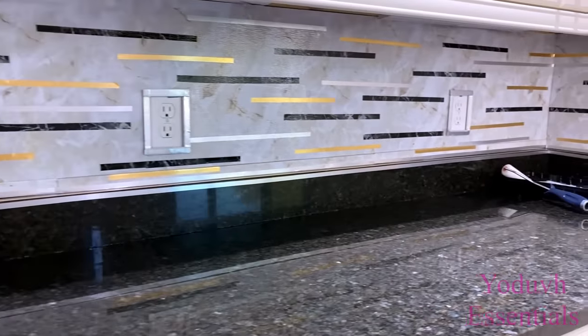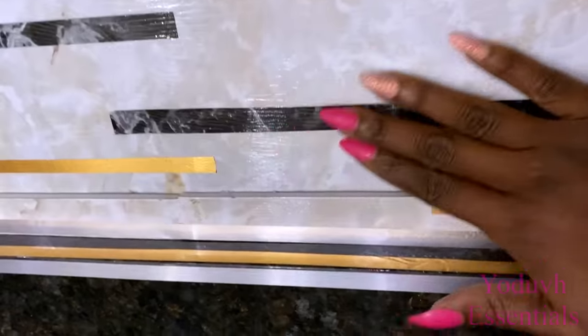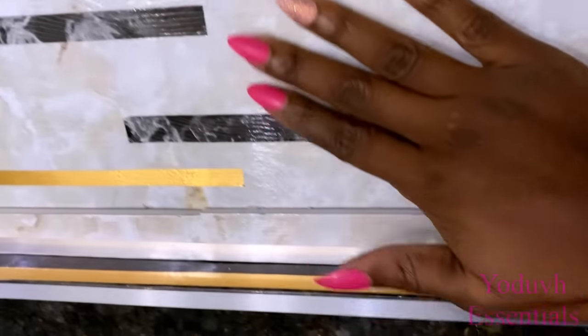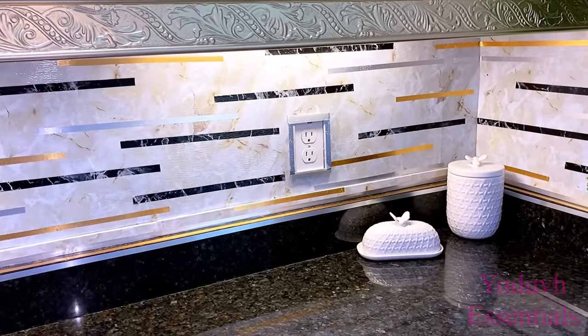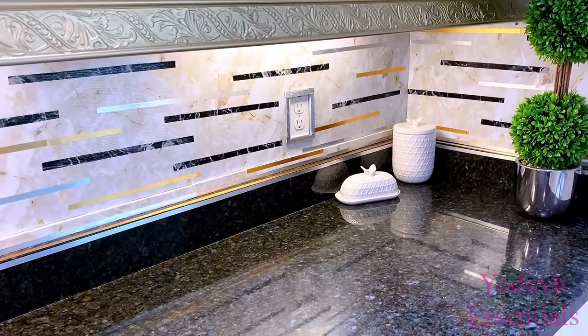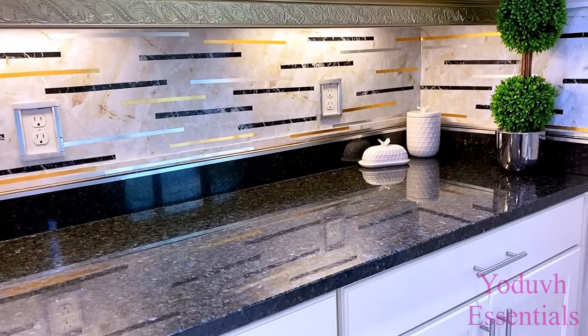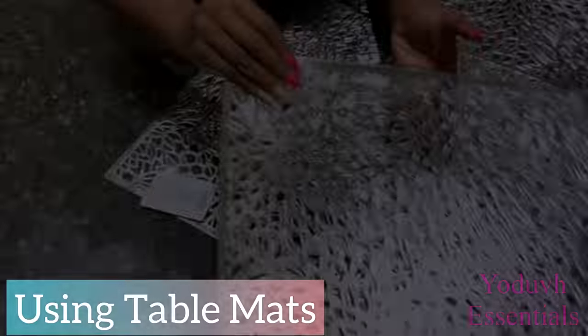This is what it now looks like after three thick coats of mod podge. It has a hard surface and it's also easy to clean, so this can definitely be used as a backsplash. For a rental, this can easily be removed because it was attached with little tack nails.